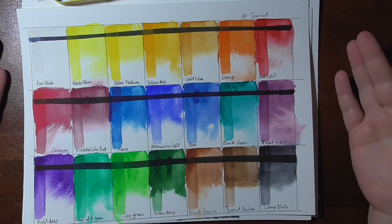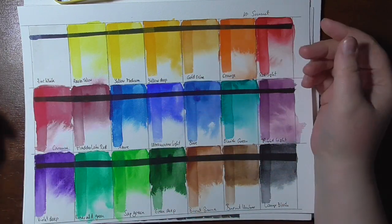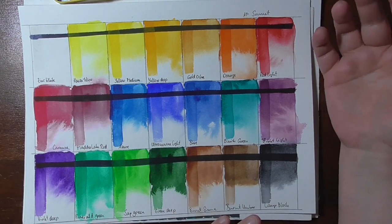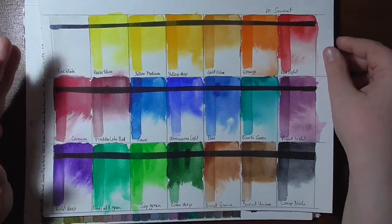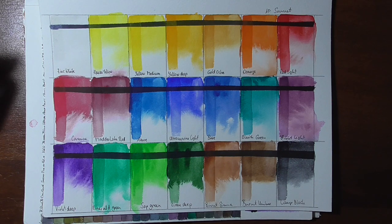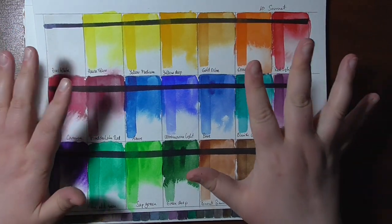The whole range has 24 colors; in this set there are 21, so three are missing. I kind of wish they wouldn't include the zinc white or the lamp black. I don't mind the black as much as the white — it's a fairly transparent white and not very useful for traditional watercolor painting, though many sets do include these.